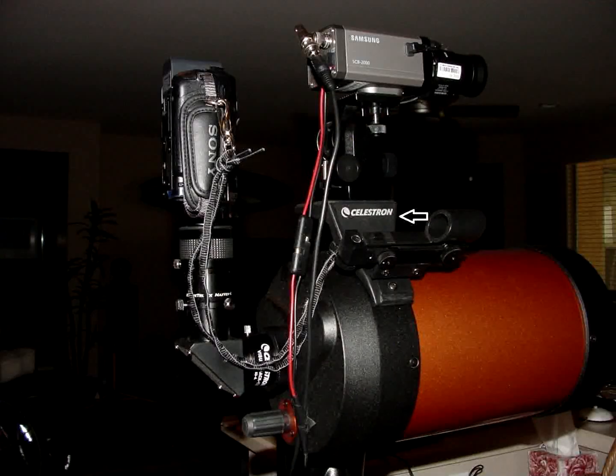To mount the tracking camera I use a Celestron Piggyback Mount — you can see the arrow pointing to it. Between the camera and the Piggyback Mount is an Orion Precision Slow Motion adapter that lets you adjust the camera's angle in relation to the telescope.